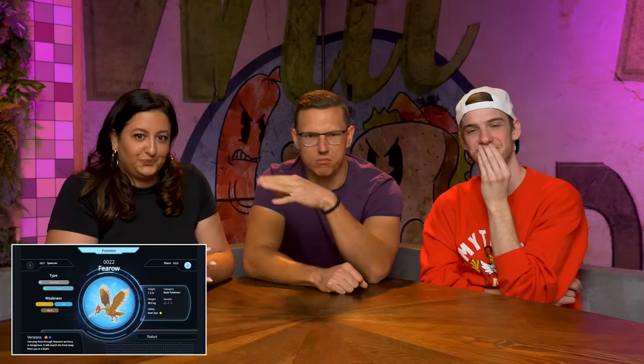Raticate — I would truss its legs together, truss its wings together, pop it in the oven and cook it with onions and a little bit of potatoes underneath to collect all the chicken schmaltz. Fearow — so these are predator birds, so I'd probably do a long cook, like a coq au vin style, just drown it in a ton of Burgundy wine, cipollini onions, all that stuff.